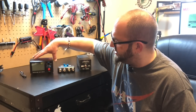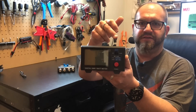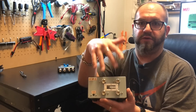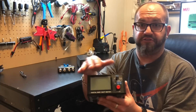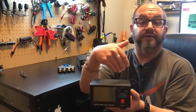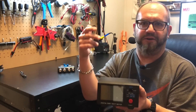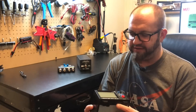The first thing here is the MFJ 849. This is an HF through UHF wattmeter and SWR meter. It's got two antenna ports and two radio ports, so you can have two radios plugged in at once. All you do is flip this switch. If you want to transmit on HF, flip it to HF and you'll see what's going on. The other side goes into bypass so you don't fry your VHF/UHF radio, and vice versa.